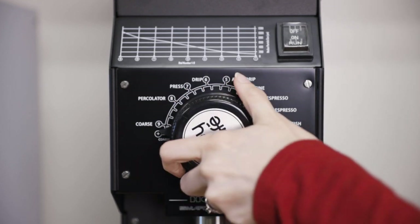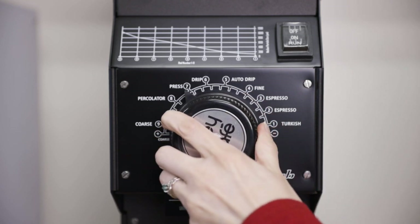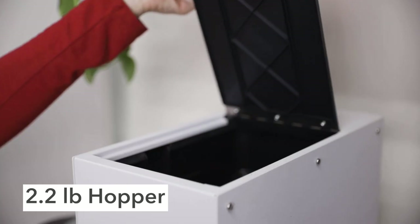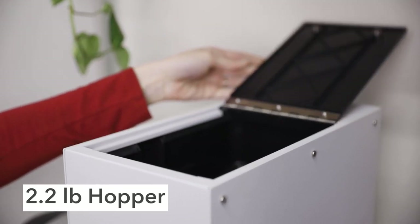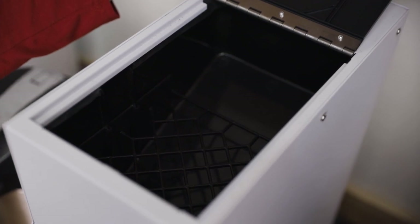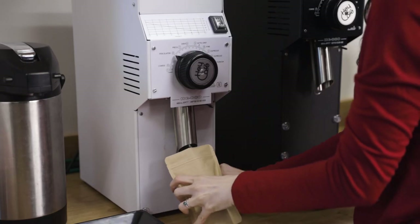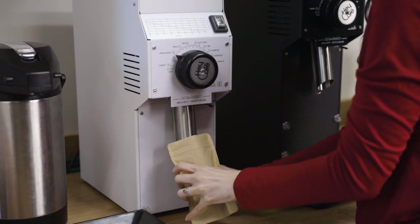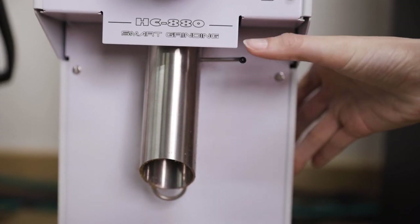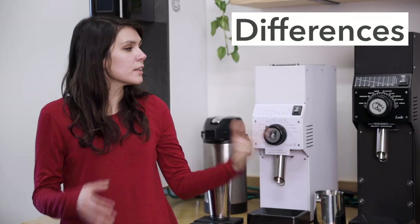They both have a full stepless grind adjustment ranging from Turkish to cold brew, and the knob is conveniently labeled with the different points, making it easy to find your starting point. Both hoppers can hold 2.2 pounds of coffee and they feature a metal housing tray that allows for easy maintenance. They have a multi-purpose shoot with a clamp and a knocker, and they're available in black, white, and silver options.